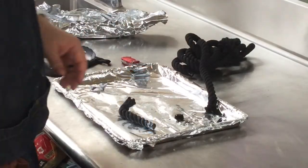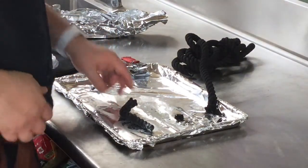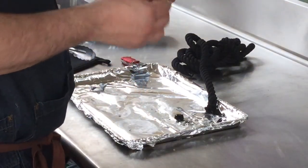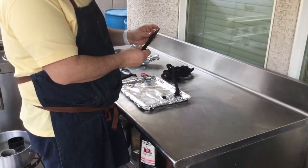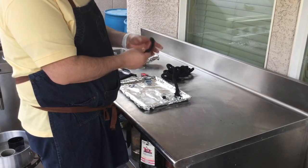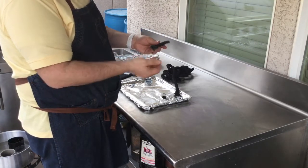Alright everybody, we're back with our fire rope. I just want to show you a comparison. So here's our DIY fire rope — you can mold them in any shape. I did one in the shape of a J because my first name starts with a J. But again, you can see we just dipped it in wax, the wax hardens, and it becomes waterproof and fine.